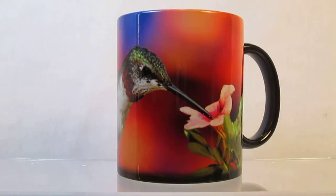Hand wash only. These mugs will last for years to enjoy. Purchase now at magicmugshop.com. Several other images are also available.